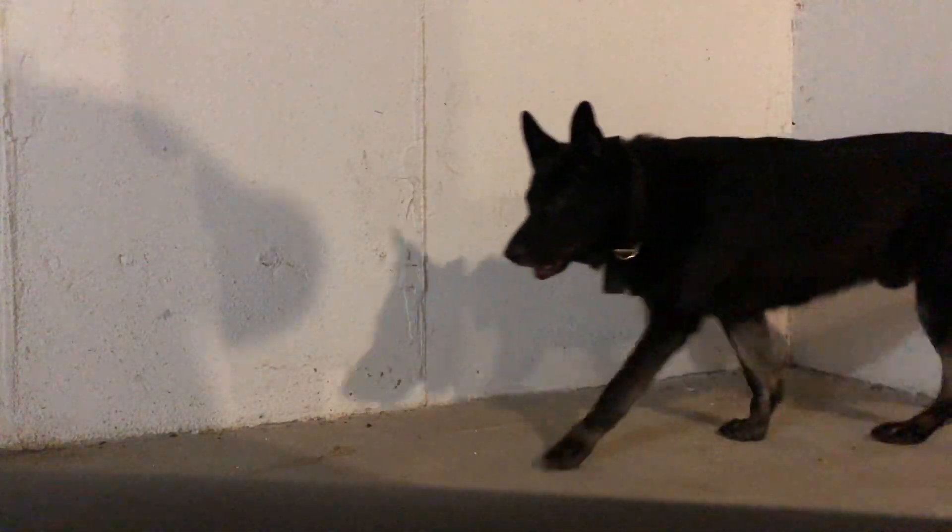Here is my very unscientific torture test of the Magpul Zhukov stock. Rifle on my basement concrete floor. Remove the dog for safety reasons.